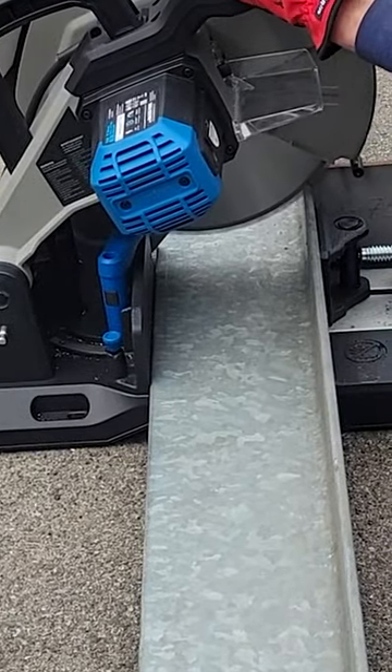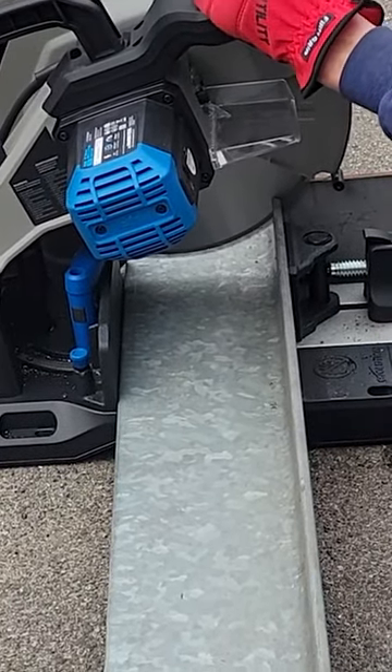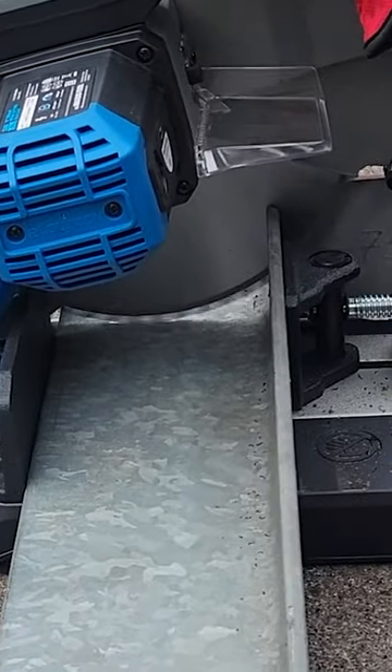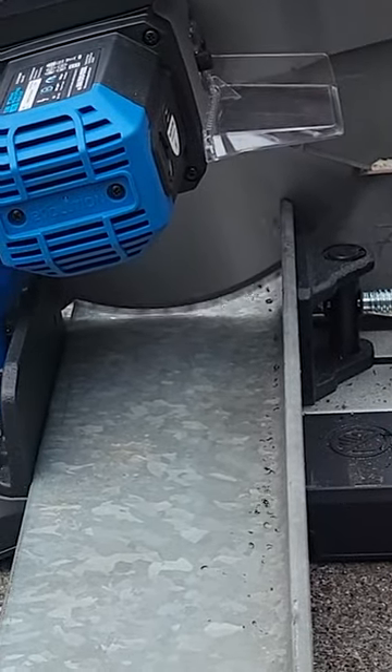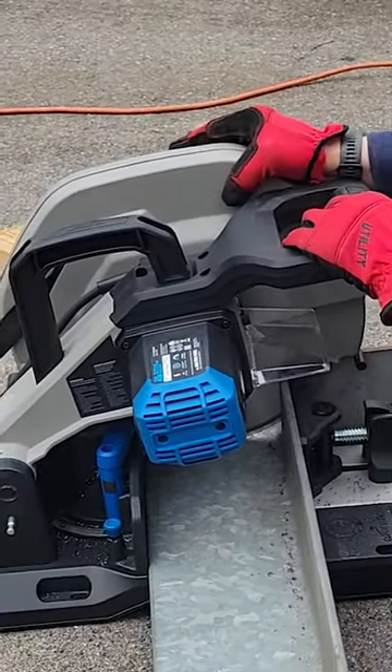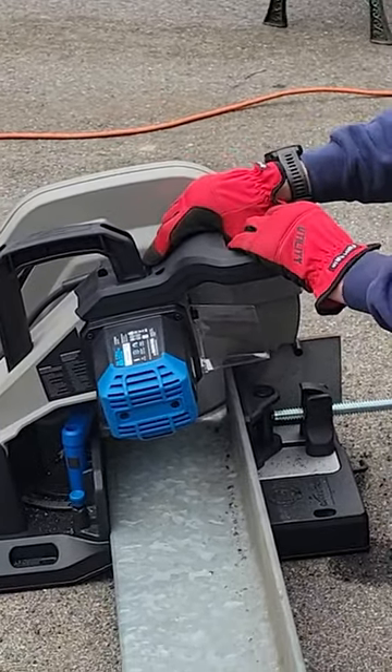Just check this thing out. This is the Evolution chop saw — it's not really a chop saw, but it certainly is chopping pretty well with carbide teeth with a 14 inch blade. It's fantastic. It cuts this thing like it's butter. It's absolutely amazing.